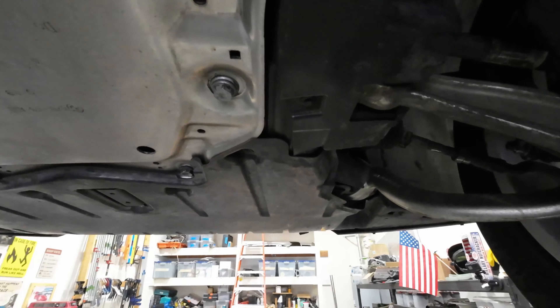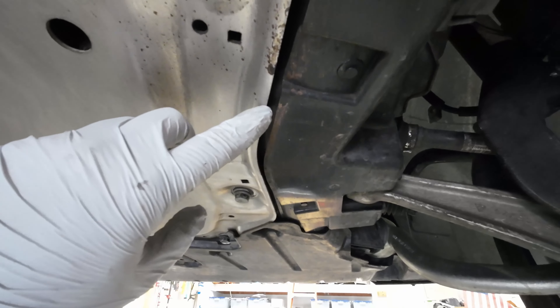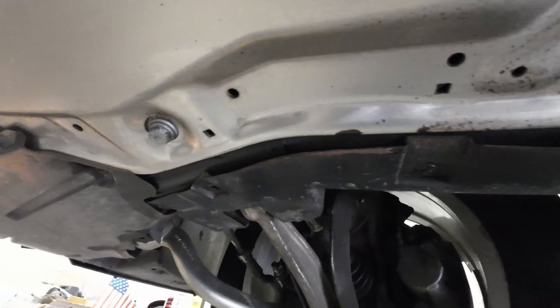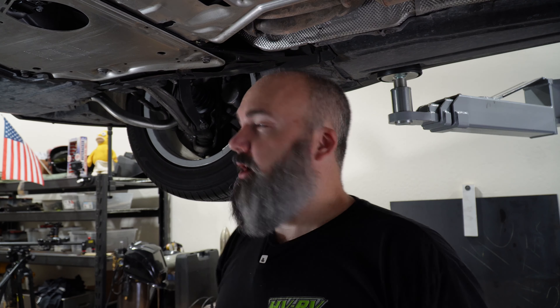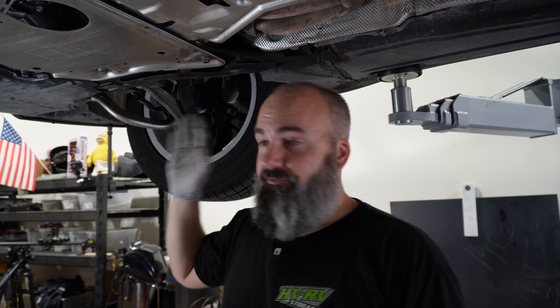Underneath here, you can actually still see some of the dried-up residue along this subframe rail that's kind of turned brownish black from this engine mount. Originally I thought, did I get another oil leak? But when you touch the fluid, it's not quite oily and it dries kind of weird on the driveway — oil doesn't ever actually dry. That was one way I knew that right above here, that motor mount had failed.